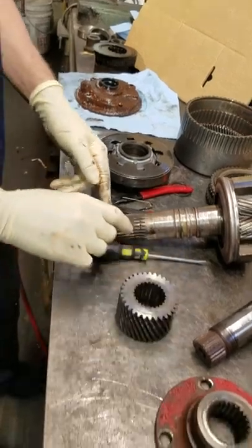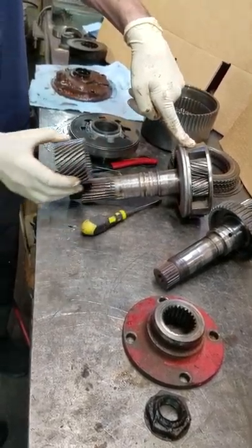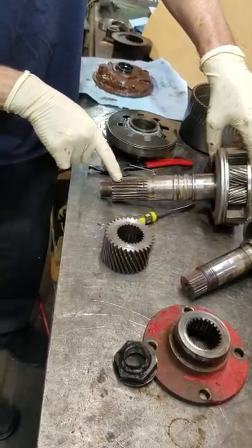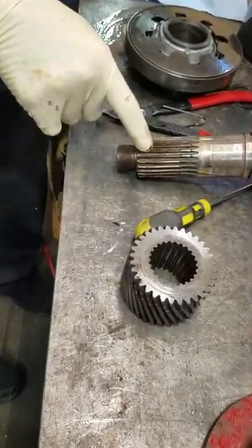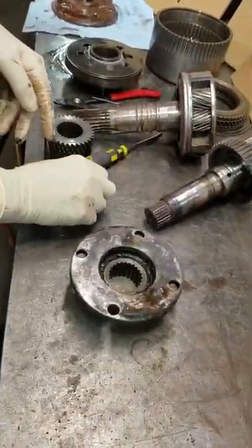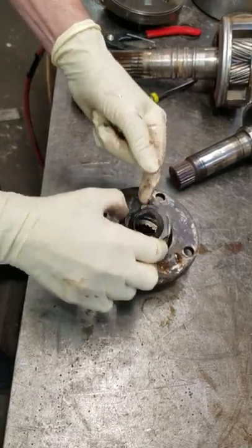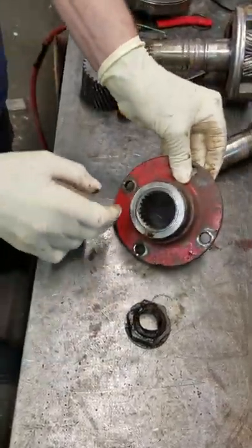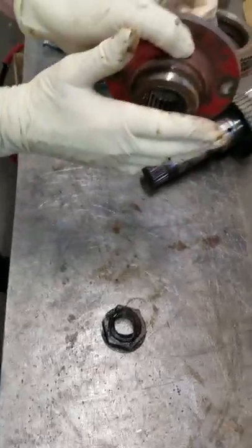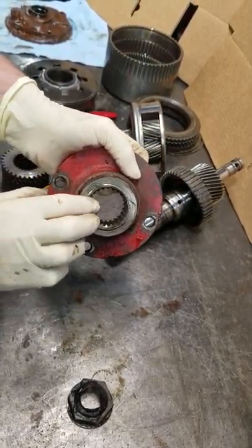This is what's causing the problem inside the transmission — this is the reduction reverse planetary assembly. This gear bolts on or mounts on here with a nut. Notice the nut obviously loosened up at one time and it chewed into the spline area. Here's the output coupling I showed you earlier in the first video of the transmission. Somebody had marine-taxed the nut onto the shaft because the nut had loosened up. When it loosened up, it allowed the coupling to move in and out and beat up against the bearing and cut this groove in it. This happens a lot whenever the nut is backed off.